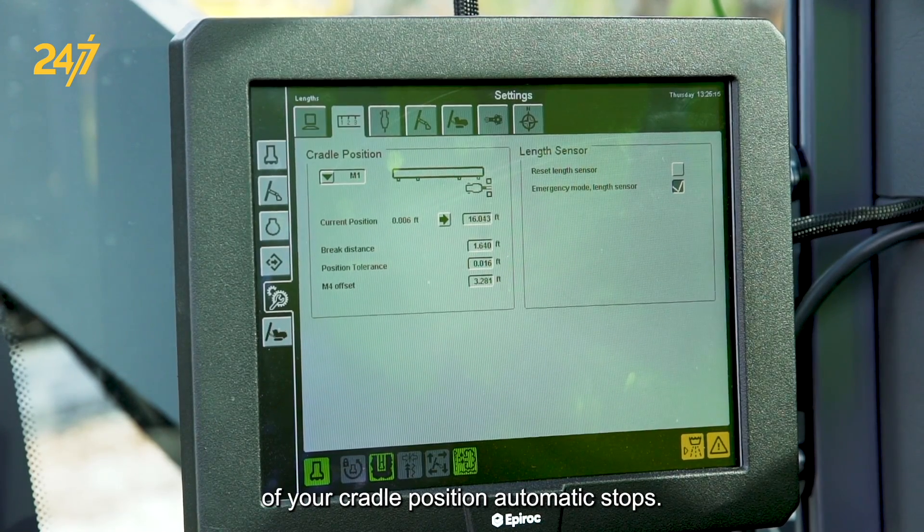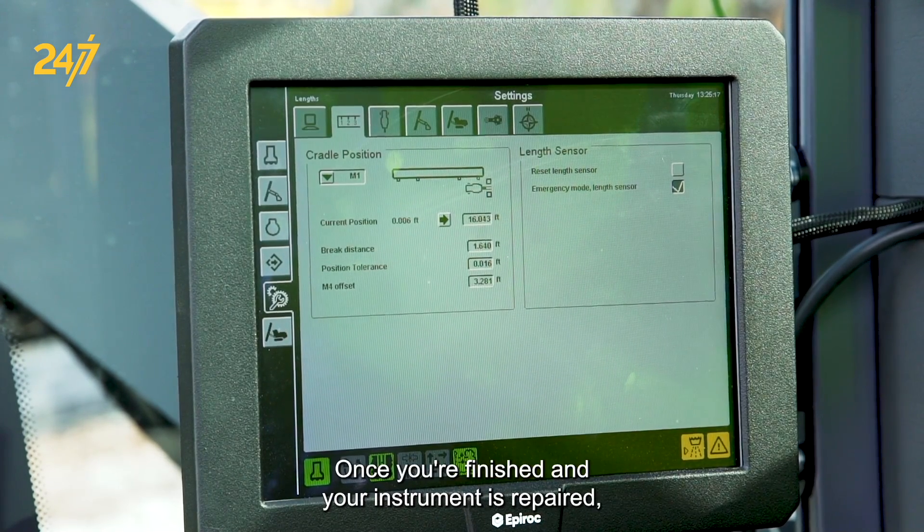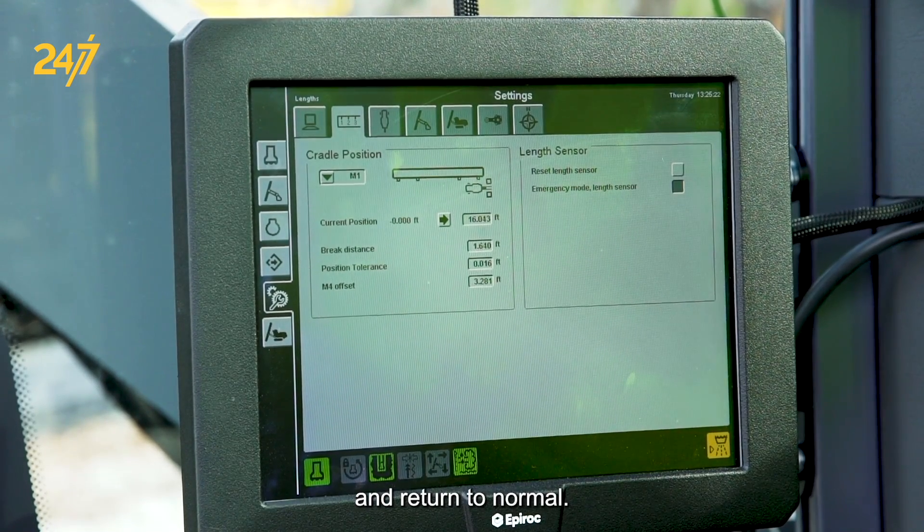It just eliminates your cradle position automatic stops. Once you're finished and your instrument is repaired, you can go ahead and click this back off to return to normal.